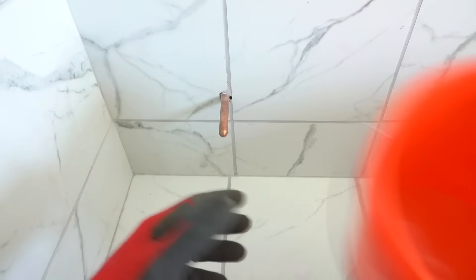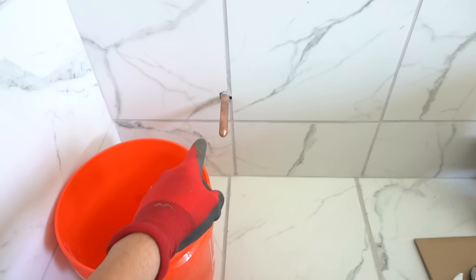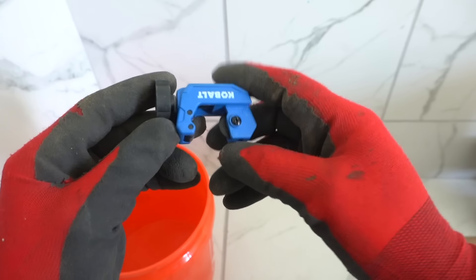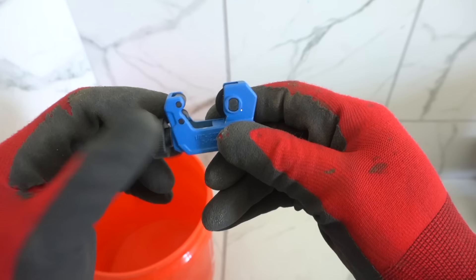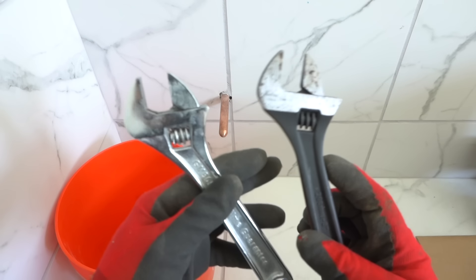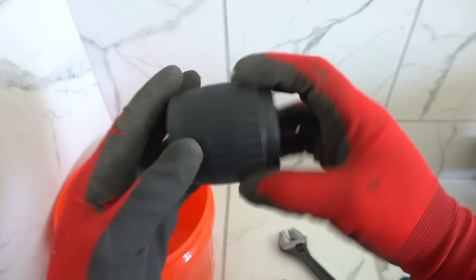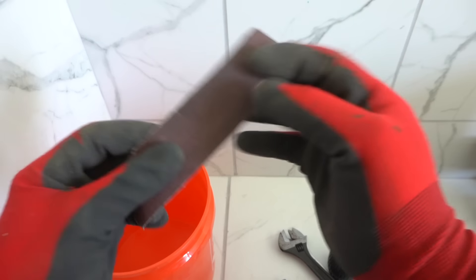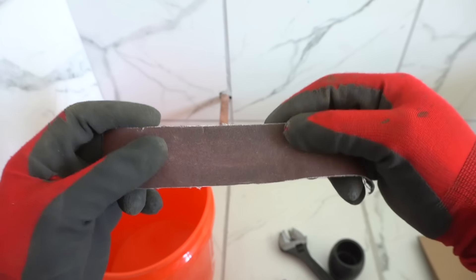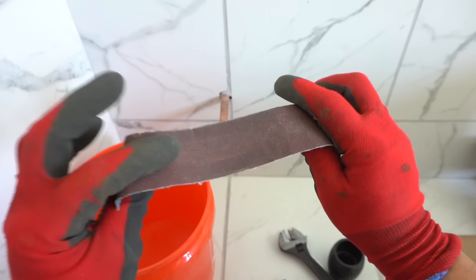First thing you need is some sort of bucket — I'm just going to use this mini bucket to drain out the water once we cut that pipe. I have a small pipe cutter, this is made for copper, steel, and other metals as well, and it goes up to 5/8 inch diameters. Two adjustable wrenches. Inner and outer reamer — so after we make the cut we take out all the burrs. We've got a little bit of sandpaper here, which is good for older pipes, but since it's brand new we're still going to scuff it up and make it nice and clean.